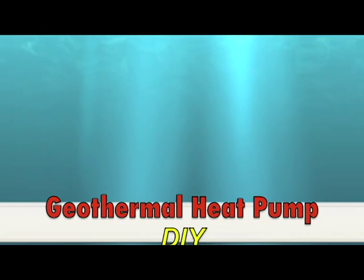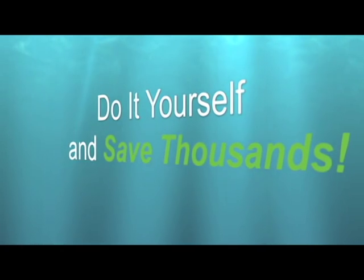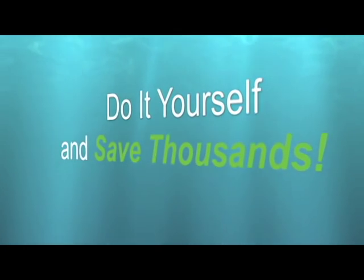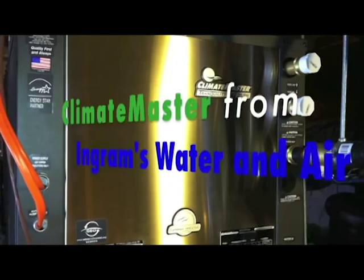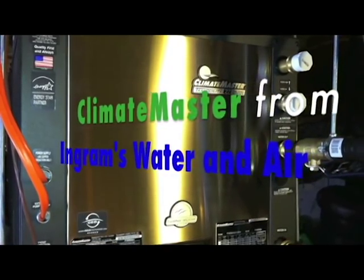Hi, I'm Chris from Wake Forest, North Carolina. I'm going to tell you how I replaced the old gas pack system on my house with a new ClimateMaster geothermal system. I was able to save several thousand dollars by doing it myself with a little help from Ingrams Water and Air equipment.